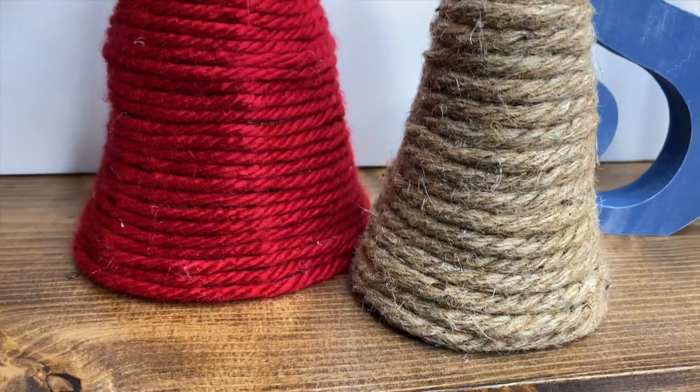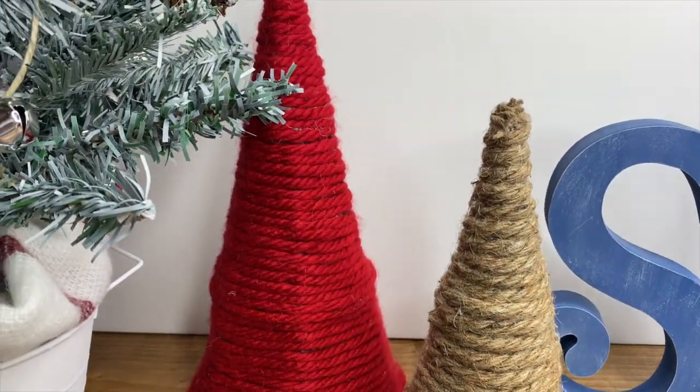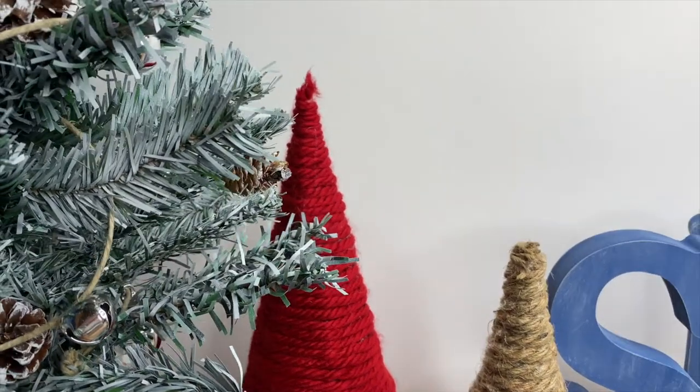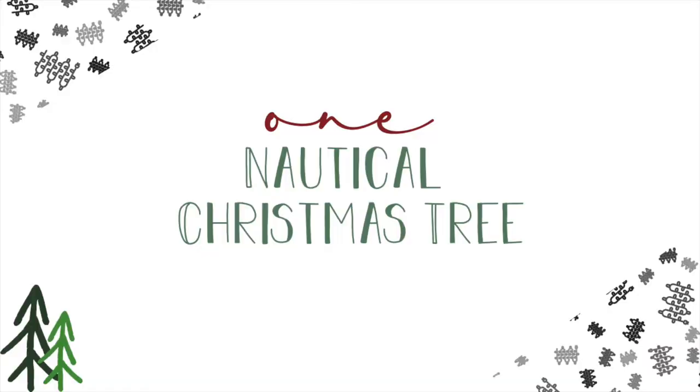Hey friend, it's Ashley! Today we're going to be creating some fun Christmas decor pieces that you can put anywhere in your house to get it all set up and ready to go for Christmas. I'm really excited to show you these — they're super simple but they're really cute. The first one we're going to make is a nautical Christmas tree.